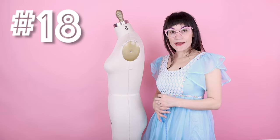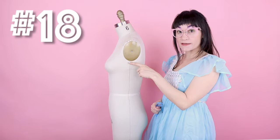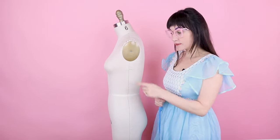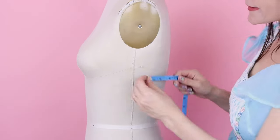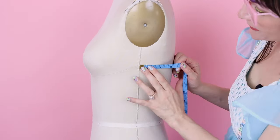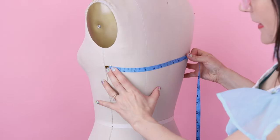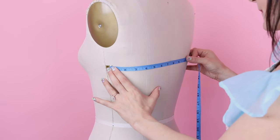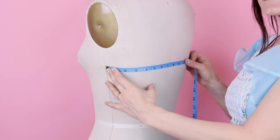Number eighteen is the back arc. First, make sure you have a chalk mark or pin two inches below your armhole. Then measure from that point all the way over to center back, keeping the tape measure parallel to the floor. My measurement for this one is 7 and 3/8.